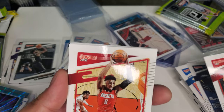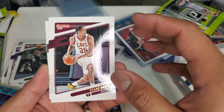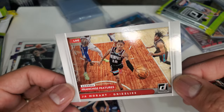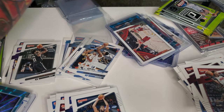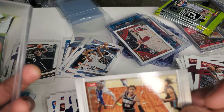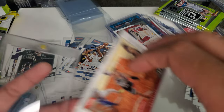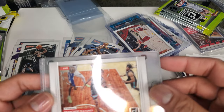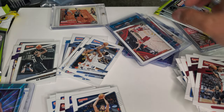Bogdan Bogdanović. Kenyon Martin Jr. Dorian Finney-Smith. Isaac Okoro — another rising star that I love. Bam Adebayo. And JA MORANT! Here we go — that's my boy. Could be a better card, but still my boy. We have this Donruss Franchise Features Ja Morant Grizzlies — look at those braids. He is in MVP talks and Most Improved Player talks. I had a feeling I was going to get Ja, and I got it.